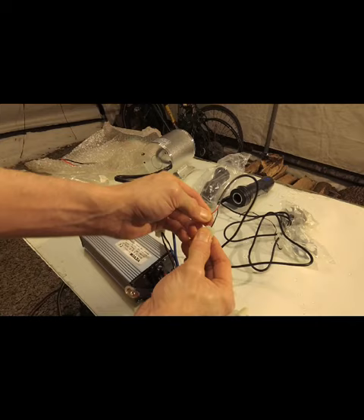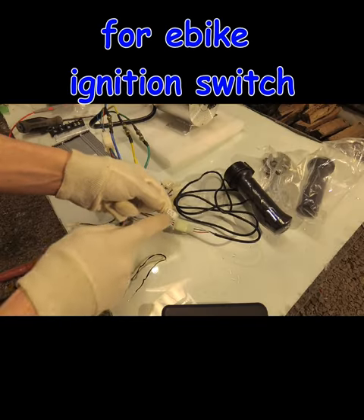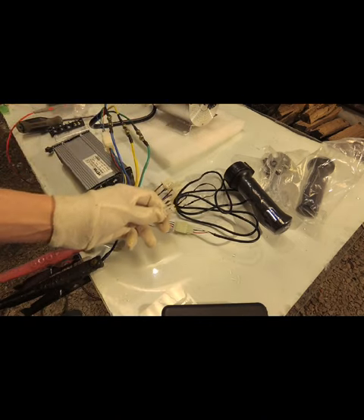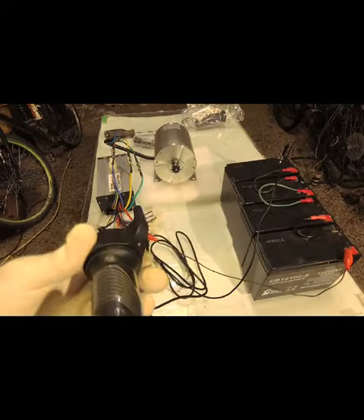We're going to hook up our throttle: red to red, black to black. The electric lock plug — just going to jump that with a tie like that. Now our controller is on. To go from the controller to the batteries, let's see...